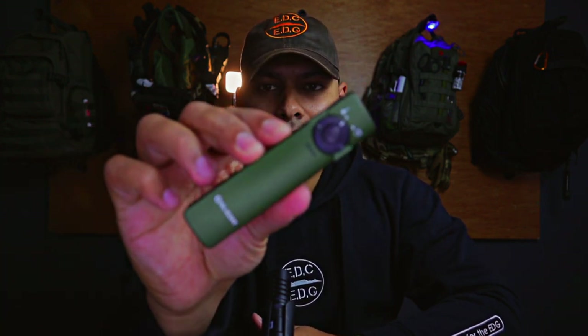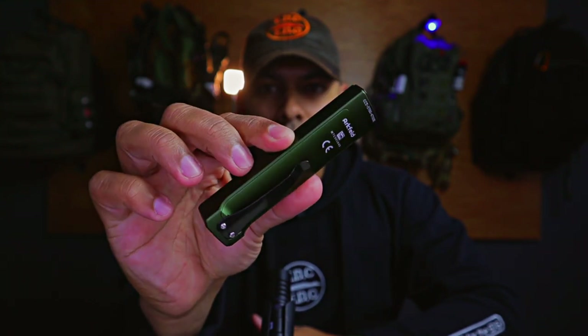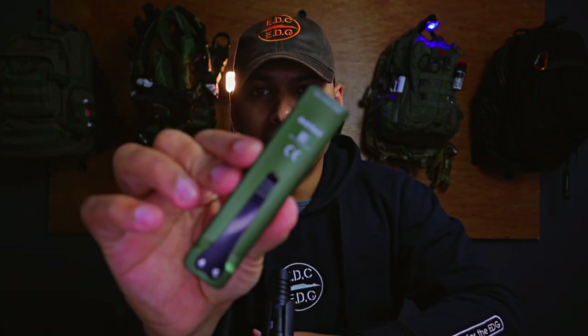Hey guys, welcome back to the channel Everyday Carry for Everyday Guys. In my unending endeavour to bring you more and more videos, we're going to be looking at the Olight Arkfeld in this video. I hope I'm pronouncing it correctly — it's spelt A-R-K-F-E-L-D, Arkfeld.